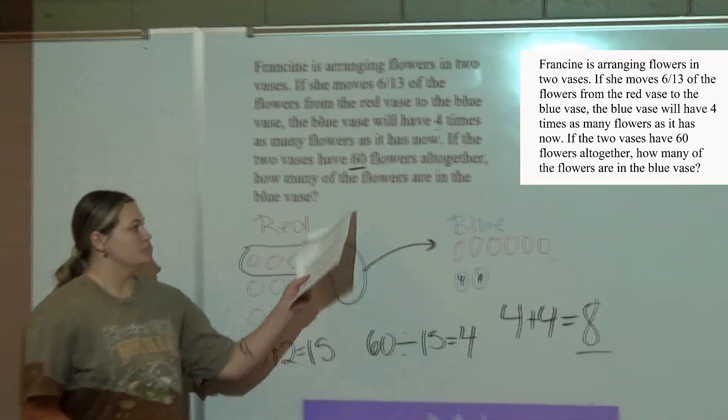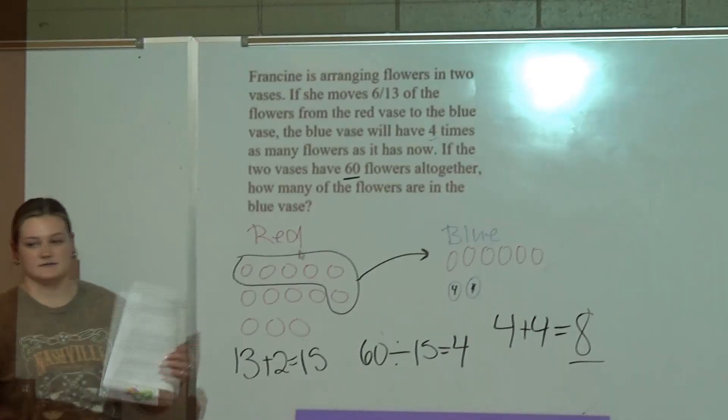So then you have 8 blue flowers. So then you have 20. So then you have 60 branches, so you have 40 branches.